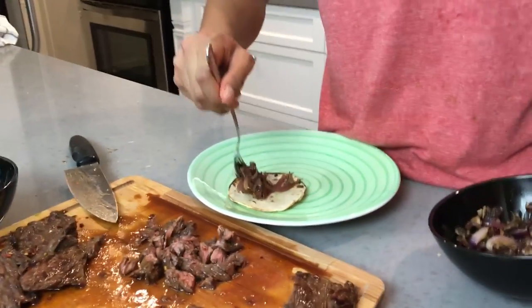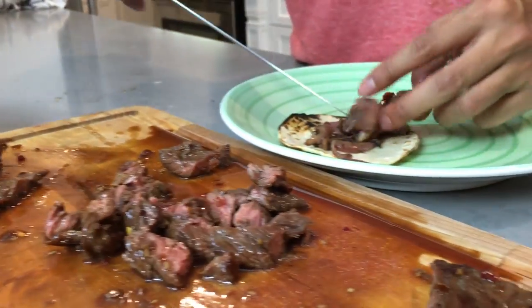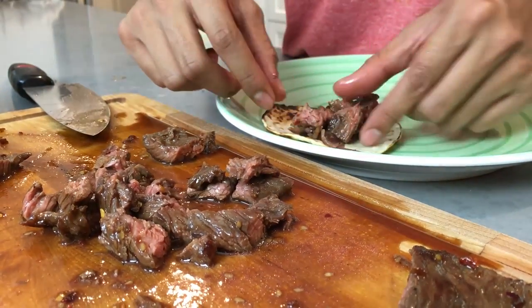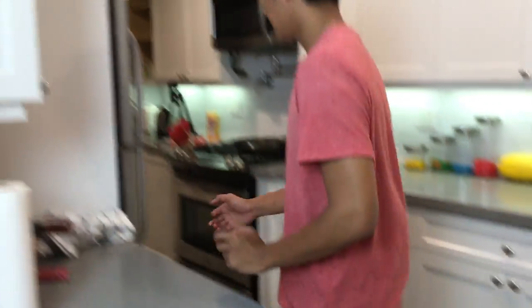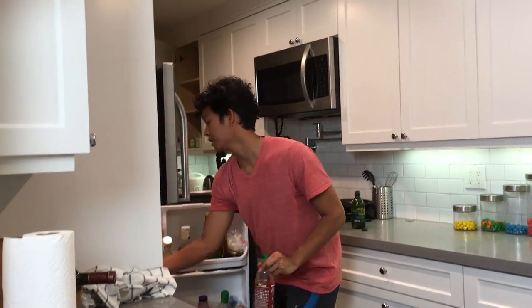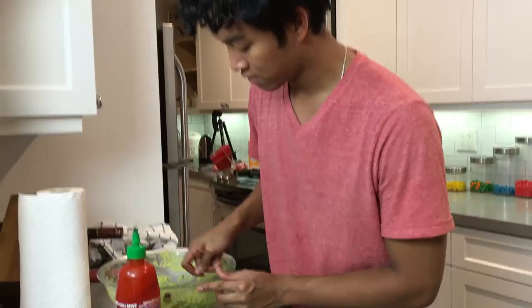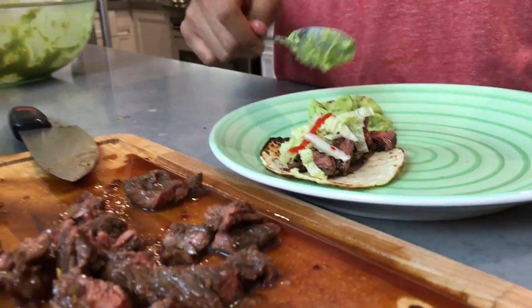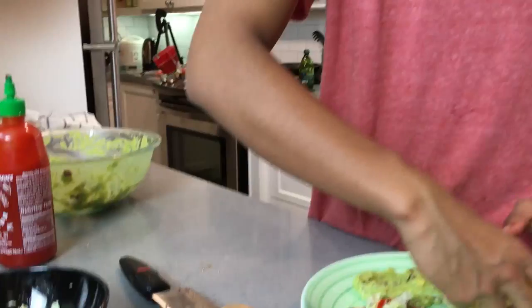Now we're going to get our taco and layer a little bit of the mushrooms and onions on the bottom. Then we get some of our meat and place it right on top of that bed of deliciousness. Then add a little more meat on top. I almost forgot — grab the guacamole! Add a little sriracha on top because I like sriracha — you don't have to use it. Then a little bit of guacamole on the side to make it a little fancy.